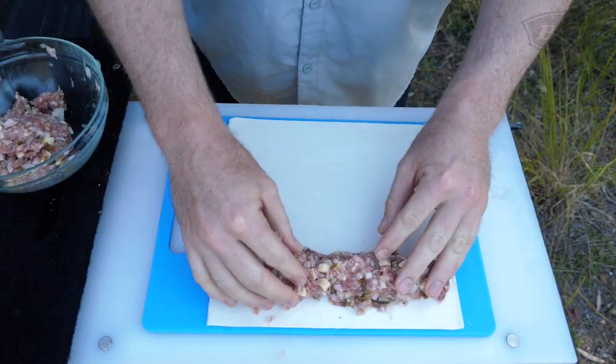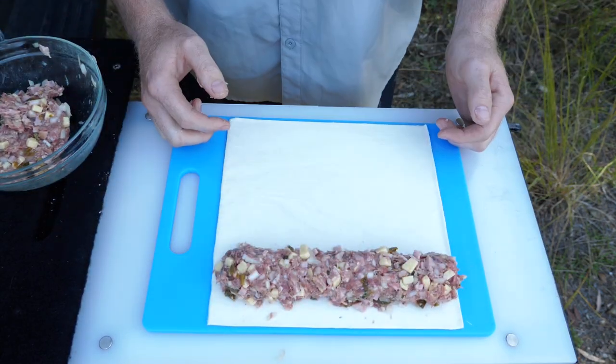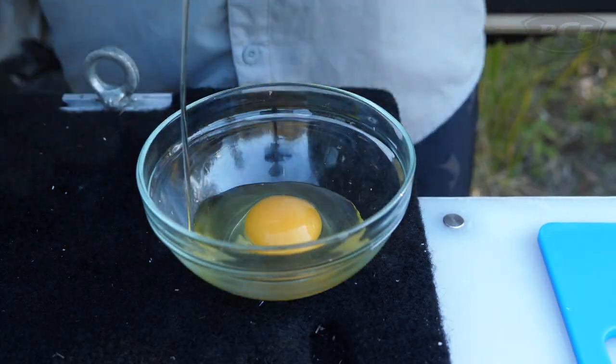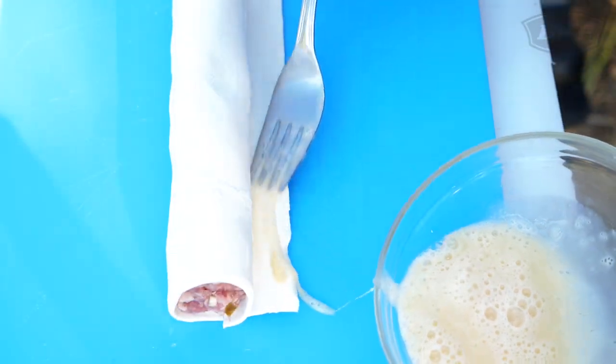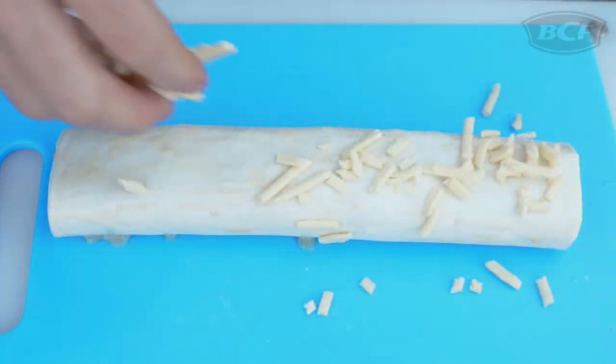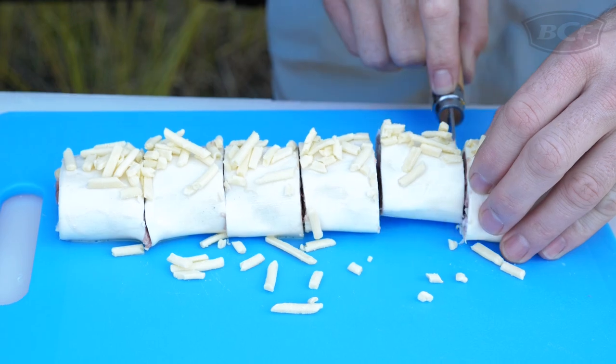Mix it all together, then place an even amount of mixture across the entire width of a piece of puff pastry and roll it up, ensuring it overlaps at the bottom. Crack and whisk one egg, then using your fork brush the egg along the joint and over the top of the pastry. Give a final sprinkling of cheese.